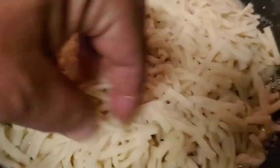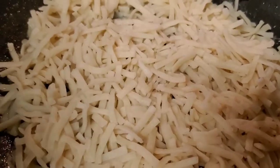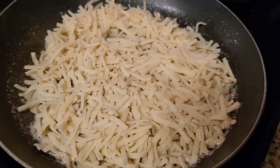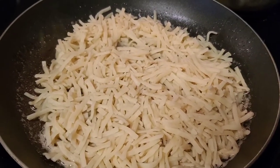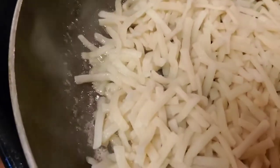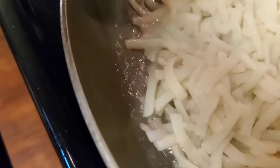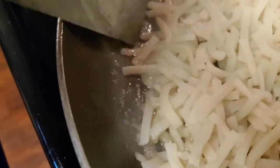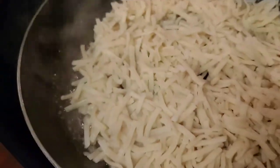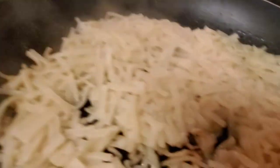What you want is them evenly distributed across the skillet. The key is don't touch them for about two to three minutes — keep your heat on about a number seven and they'll come out just right. When the edges start to brown, that's when you flip them. It's been about three minutes and we're seeing some browning in the middle and on the edges, so we're about ready to flip.